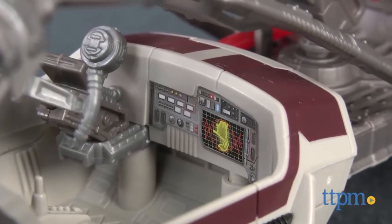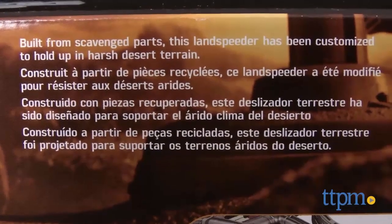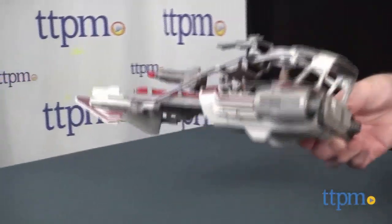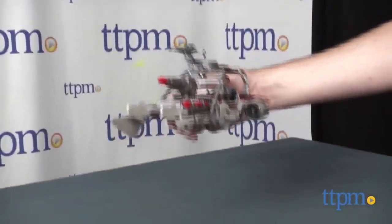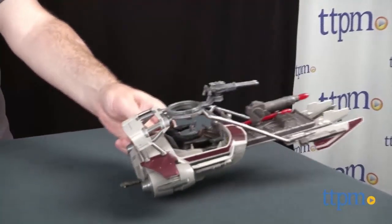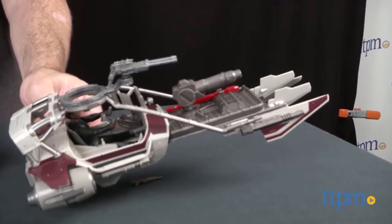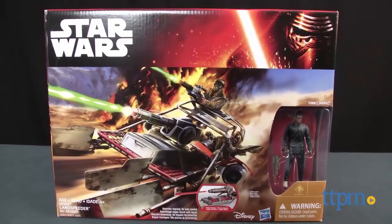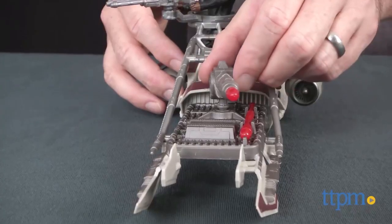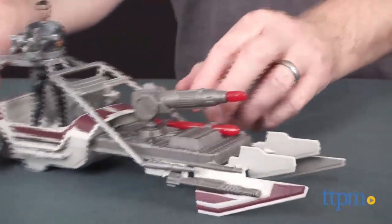There's also storage for a second projectile next to the cannon. Although Finn might not appear in this speeder in the movie, we know he makes it to Jakku and this land speeder is designed for desert conditions. It's for Star Wars fans ages four and up. The desert speeder comes with two projectiles and one figure - the two characters on the box front are not included. Assembly requires minor work and two decals; instructions are excellent and took just a few minutes.